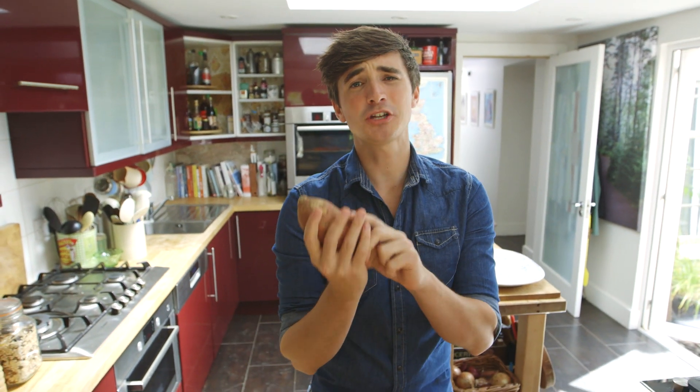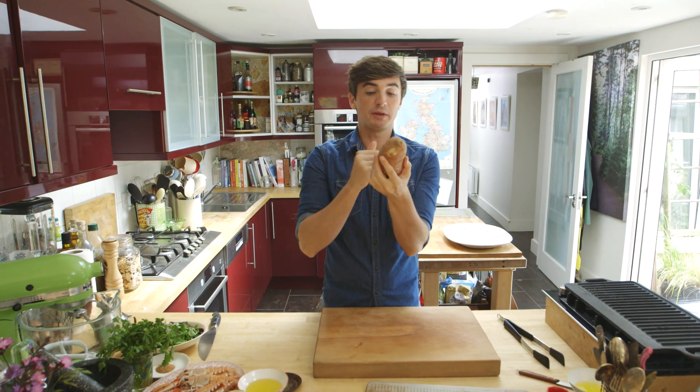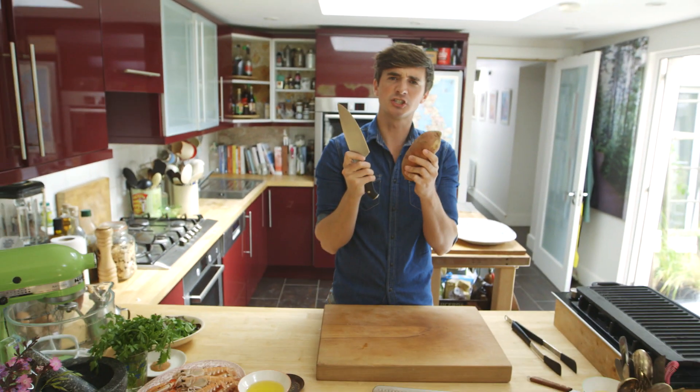Sweet potato fries, if you've never had them before, they are the tastiest homemade chip you will ever have. Starts off with your sweet potato, give them a good wash just to make sure that there's no excess dirt on the skin. And now, with a sharp knife, I'm going to cut them into nice little chips.